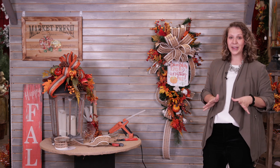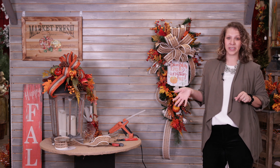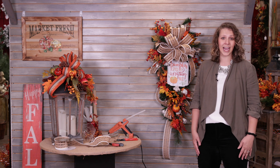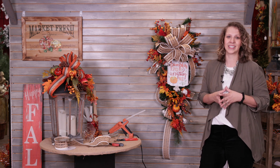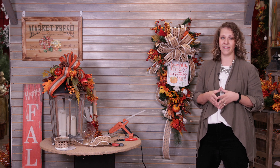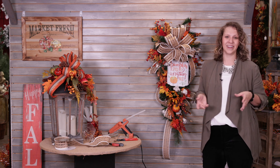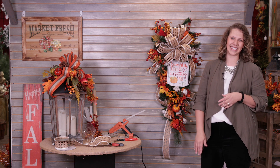There you have it — a beautiful fall teardrop swag for your front door! You can take the exact same principles we learned today on this fall piece and translate them into Christmas as well. I just want to encourage you in your design ability — just keep practicing, keep growing, keep learning. You can definitely do this at home. I'm Kristin with Decorators Warehouse. You can find us online at www.decoratorswarehouse.com, on Facebook and Instagram as well. If you love this video, be sure to hit subscribe and we'll see you next time!